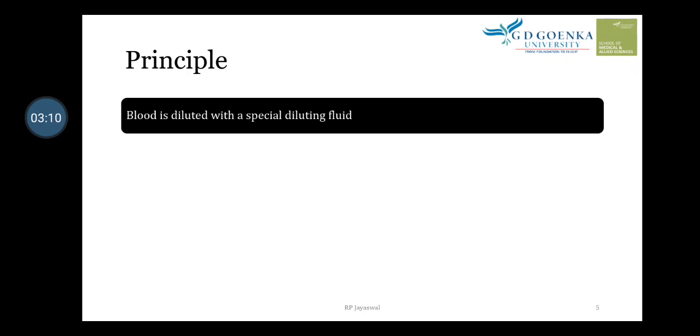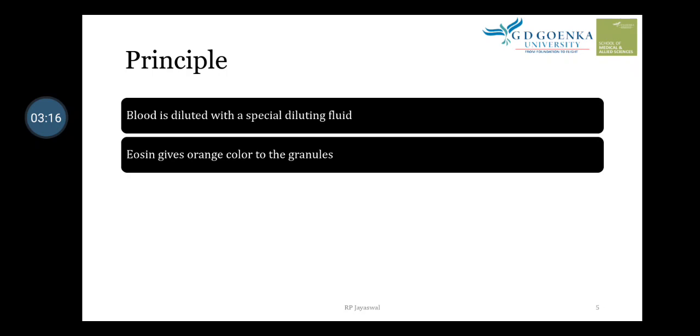The principle of this test: blood is diluted with a special diluting fluid — Dunker's fluid — and mixed with the reagents. The eosin present in the stain gives an orange or pink-red color to the granules.